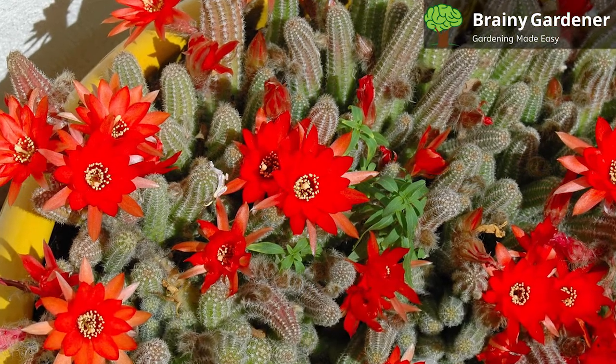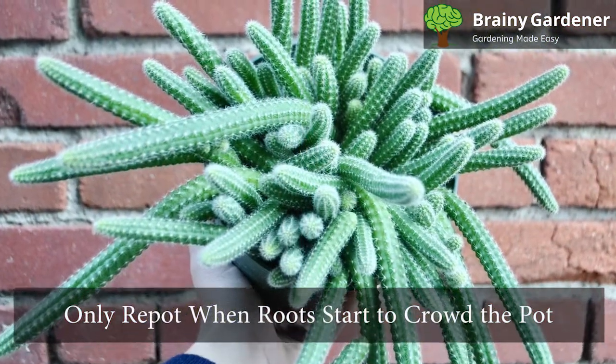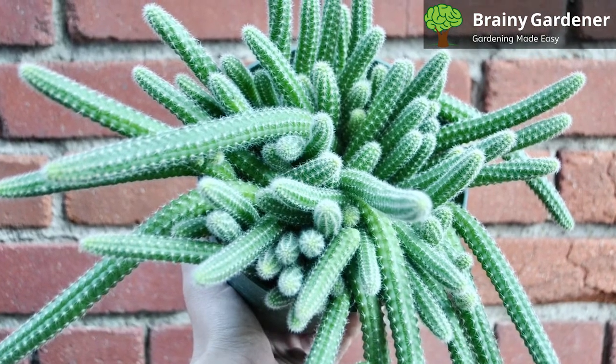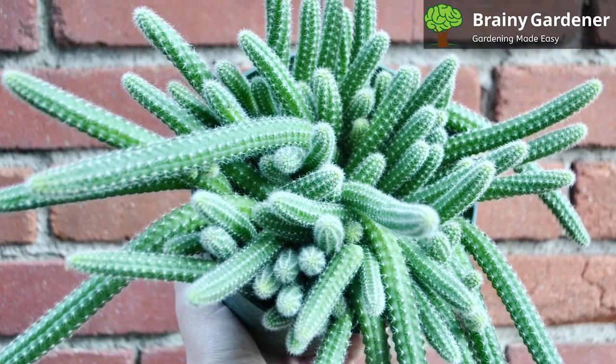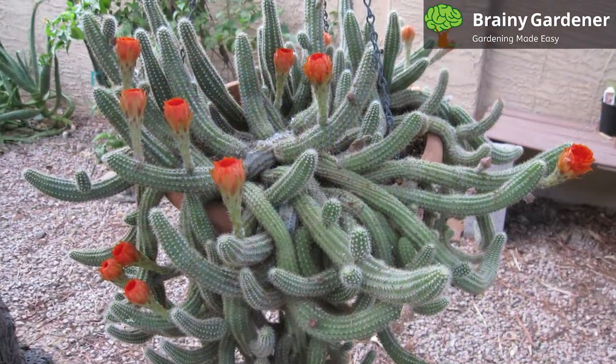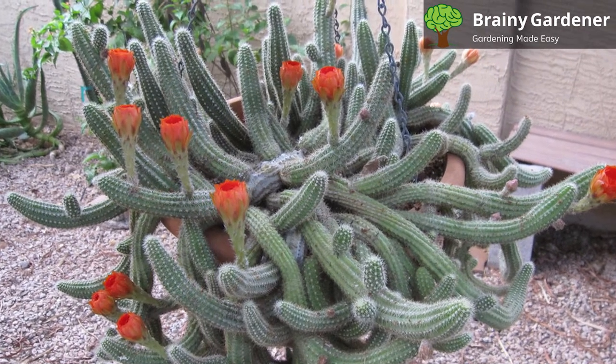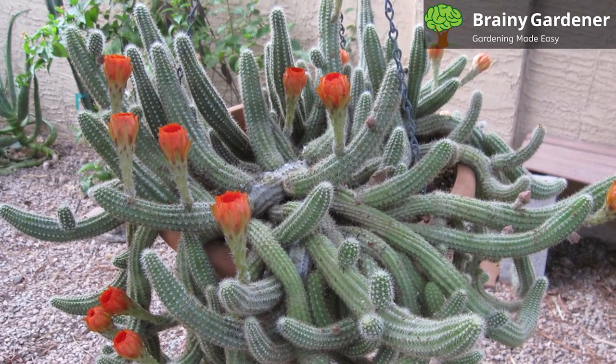This cactus does not need to be repotted often. Only repot when the roots start to crowd the pot, which you can check after two or three years. Use a well-draining cactus soil in a pot with drainage holes. If you're opting for a hanging basket, you can choose one that's aesthetically pleasing. Like most other cacti, the standard cactus mix is the way to go.